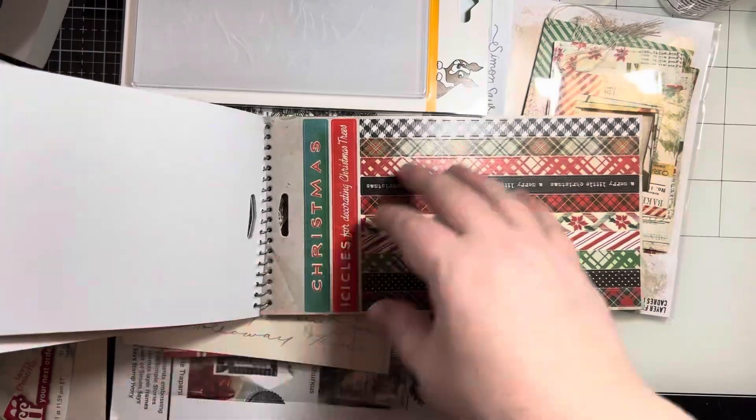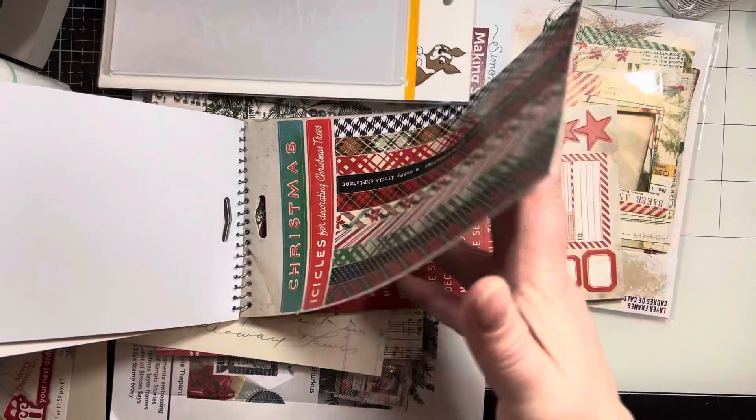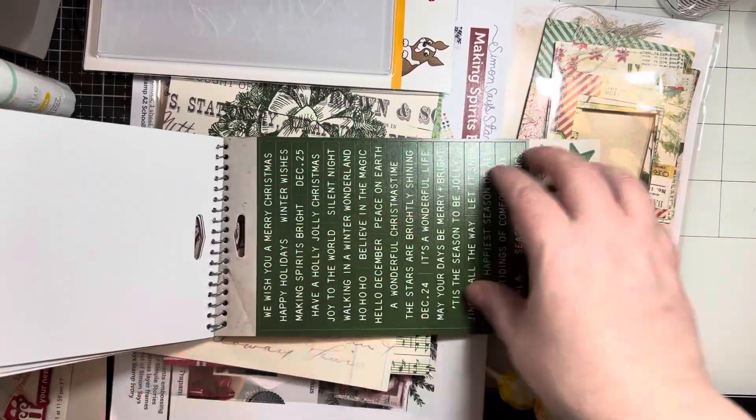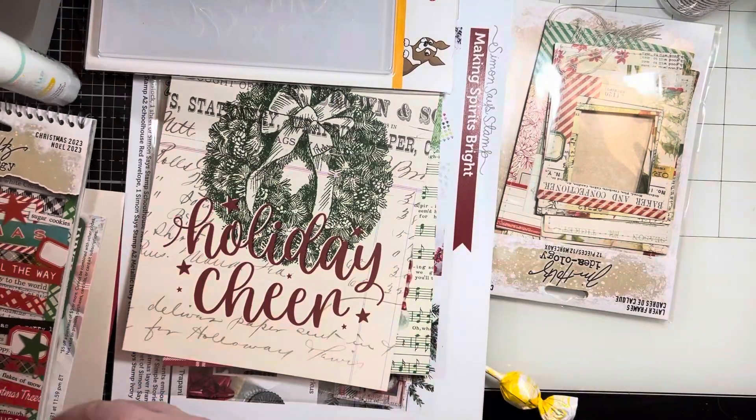After I go through what all of these items are, I will look at that — I'm going to make two very fast cards using this sticker set and the embossing folder.